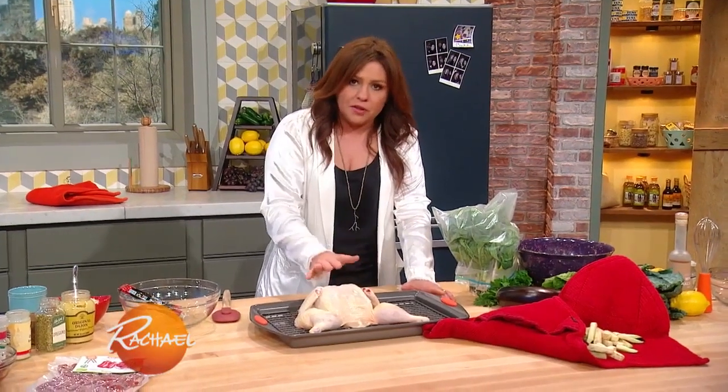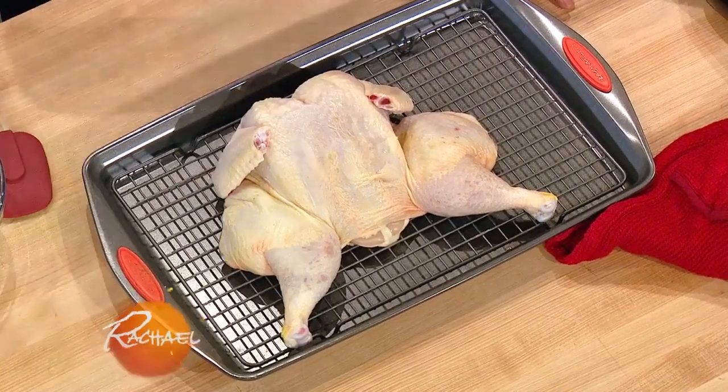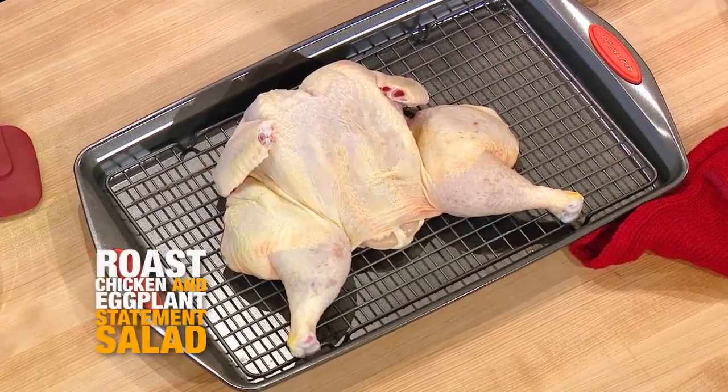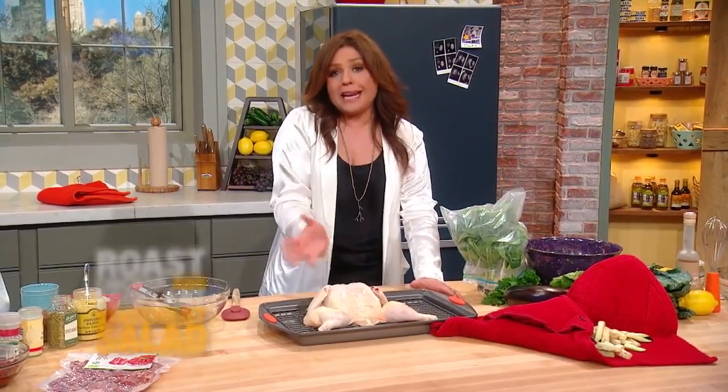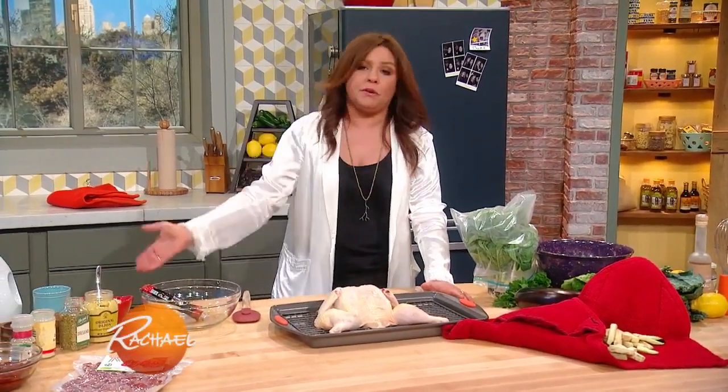If you have the time, take your chicken, salt it on both sides, and leave it in the fridge exposed to the air in the lowest part of the refrigerator — for food safety so it doesn't drip on anything. Always pat the chicken or any protein dry before you throw it into an oven or a pan.